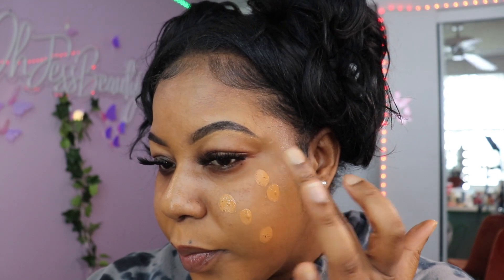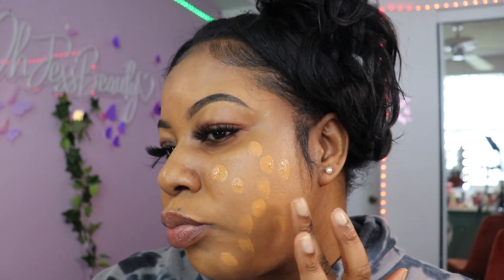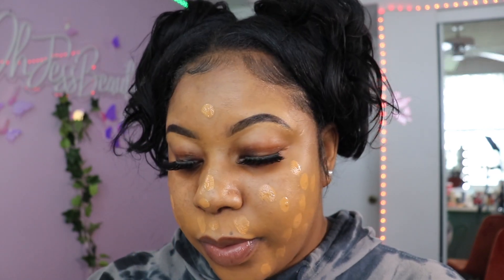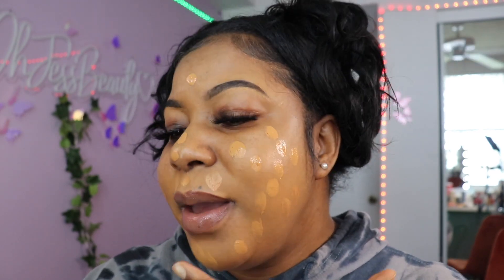I already prepped my skin with the Bobbi Brown face cream, and I didn't put any primer on my face this time — usually I use the Secure the Sweat by Patrick Star but we're not doing too much today. I'm just gonna apply this with my finger and blend it out. I did two pumps; I want to see how far that takes me.